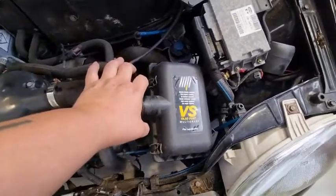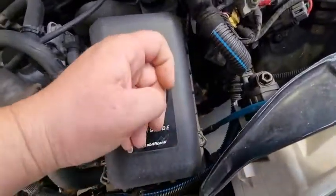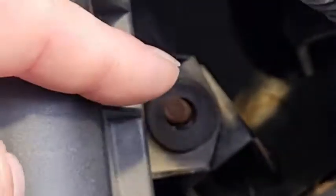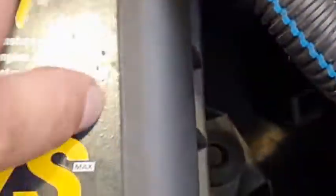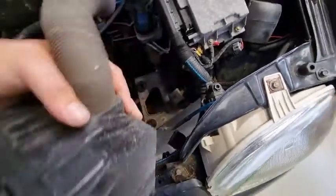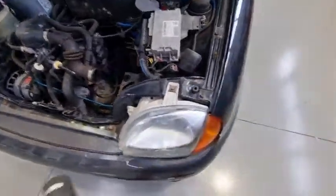First thing to do is undo the jubilee clip that holds this air filter in. There is one 13mm bolt — there's a nut there and you take that off. This comes out like so, which then gives you access to where we need to work.